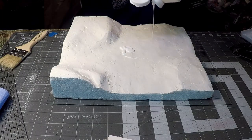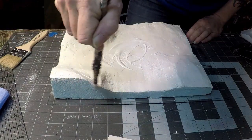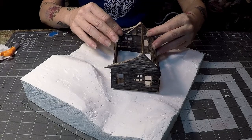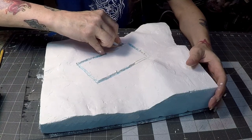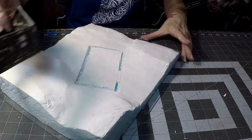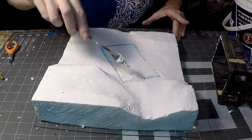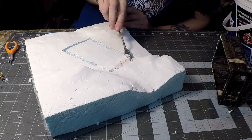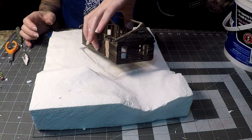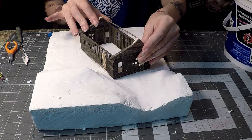I paint it up with gesso, which is a surface preparation, and let that dry. Then I position my house to where I want it, use a pencil to draw it out, and use my knife to start digging out a groove so it actually sits more into the diorama. When I've got it all cut out I fill it with plaster, set the house into the plaster where it'll dry, and it'll look just a little crooked into the swamp — it fits nicely in there.